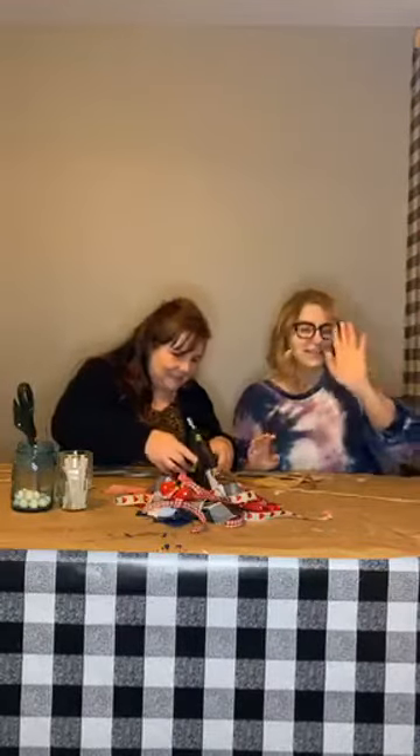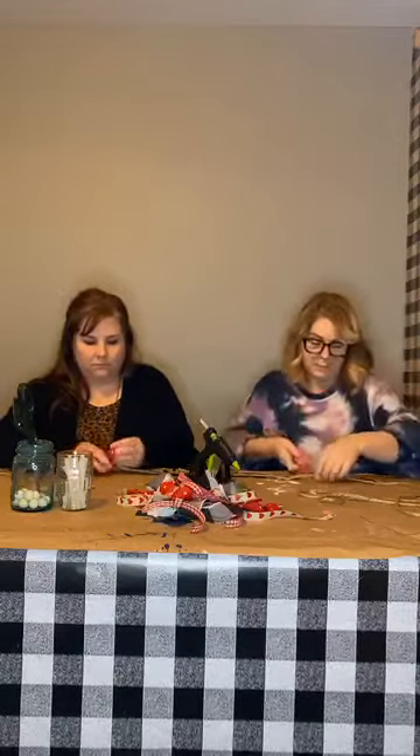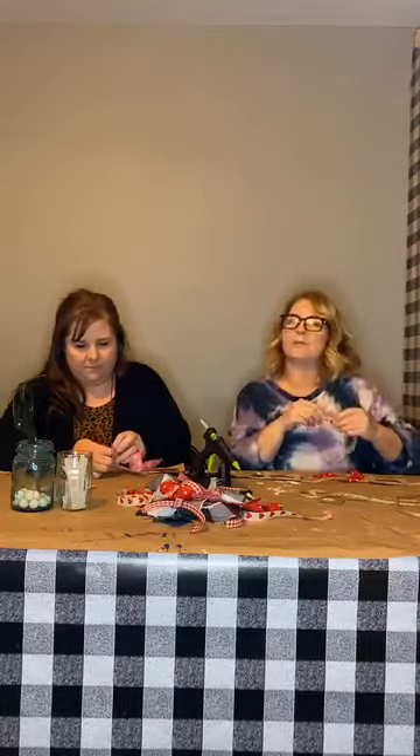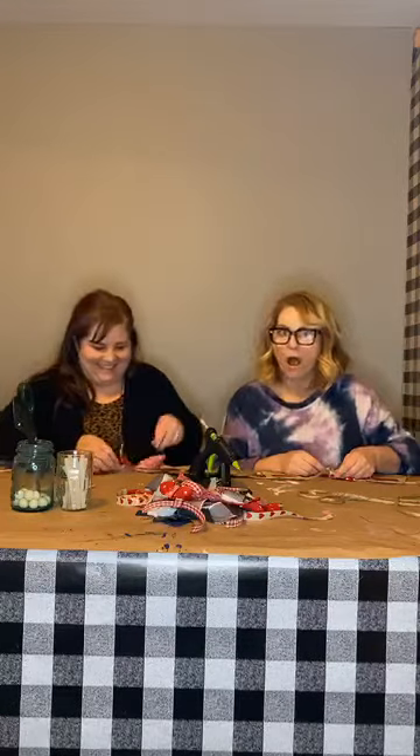Oh my word, this is so stinking cute! You want to kind of manipulate the fabric so it's facing forward. Our mom is over there — she wants to be on live. She said no! She literally just said 'I don't know you.' But she did give us cookies and brought some dinner, so I'll forgive her! How many fabric pieces have you got on? Two on yours, three on mine.